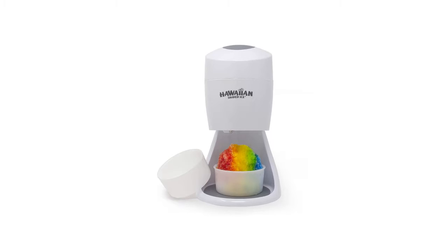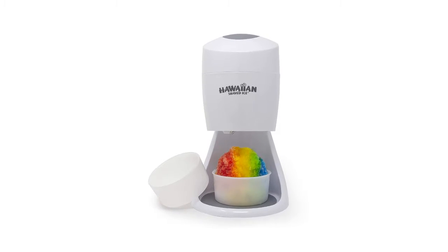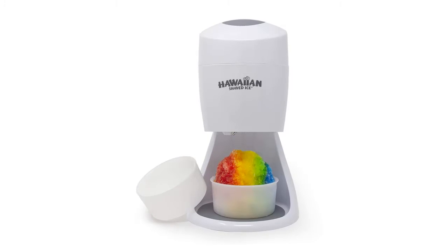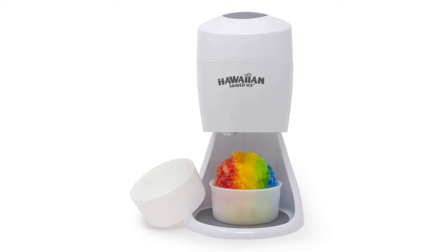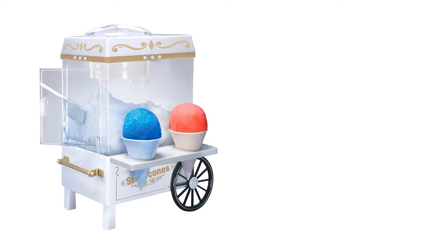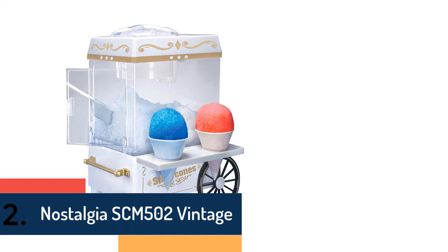It is a suitable choice for shaving ice, slushies, margaritas, and of course making snow cones. You will get the best performance with its easy, safe, and compact design for comfortable use. This will be the best choice for all. Item number two is Nostalgia SCM502 Vintage.